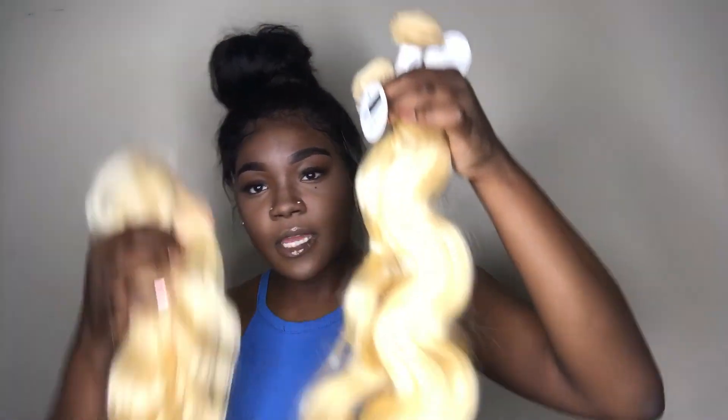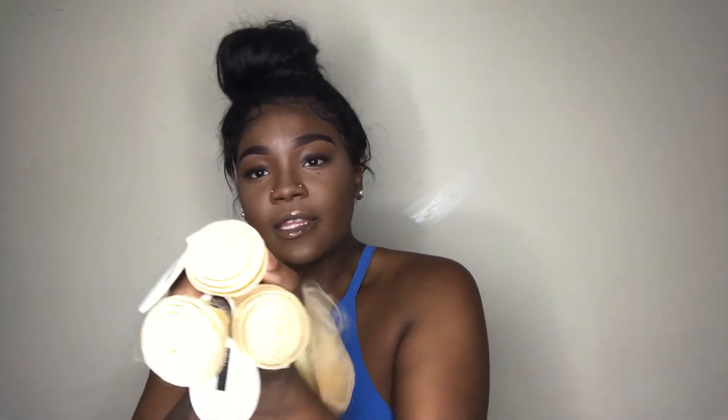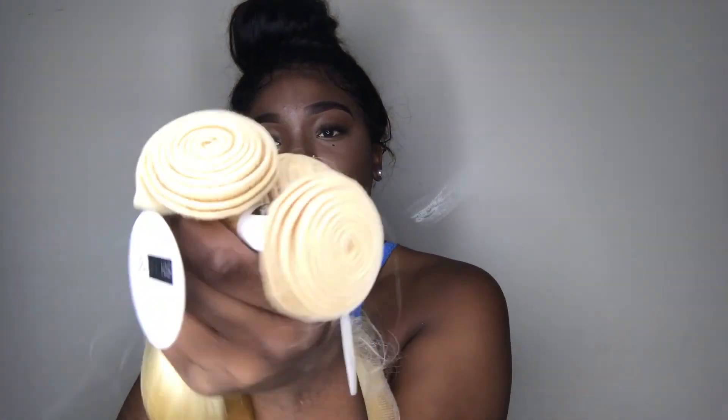They sent me three bundles and a frontal. My frontal is 18 inch, and my bundles are a 22, 24, and 26. Here are all three bundles and the frontal — the bundles look pretty full.